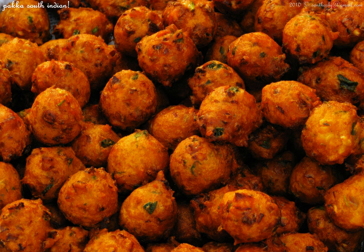Vegetable bandha is a dish of Udupi cuisine, where fresh green peas and other finely chopped vegetables like French beans, carrot, and coriander leaves are used as filling.